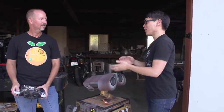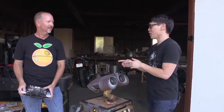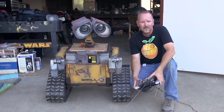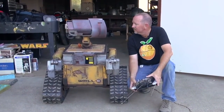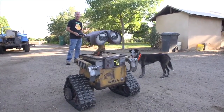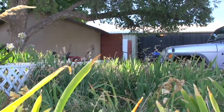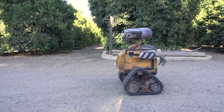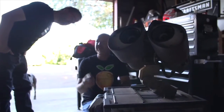Hey there, it's Norm from Tested.com. I'm really excited to be here with Michael McMaster. We met you last year at Maker Faire. You're one of the members of the R2D2 Builders Club, but also one of the few members of the WALL-E Builders Club. You've made your own life-size WALL-E. WALL-E lives on a farm — we're here at your orange farm in the middle of California to see your workshop and to hear about the story of how you built this WALL-E.